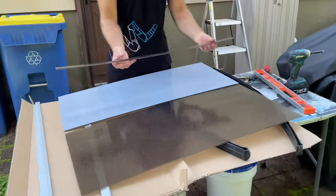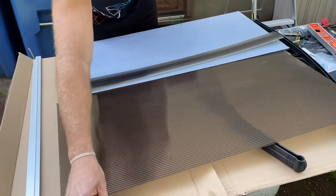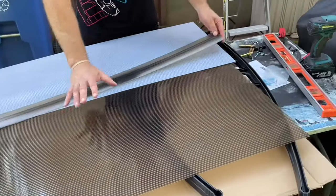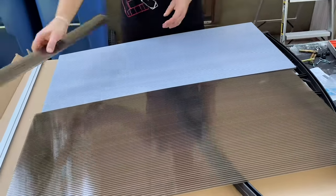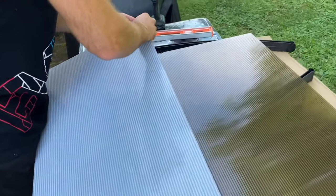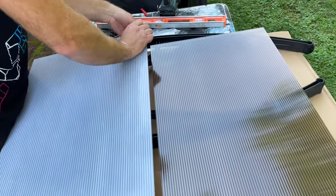So basically the awning is a two-piece that we're going to connect with this plastic piece. The rounded edge is going to be the front, and this will be the back — it connects to these brackets. First, we're going to connect these two together with this plastic connector. The white side is where the UV coating is, so make sure that goes to the top.